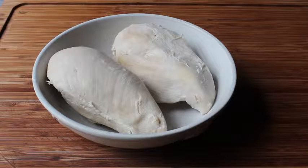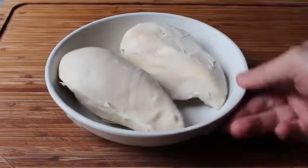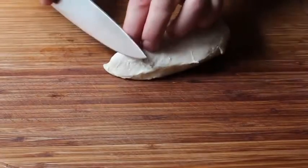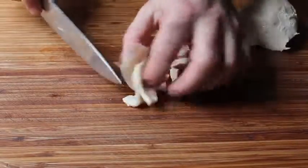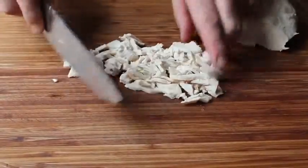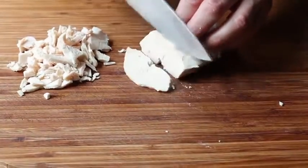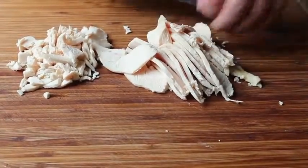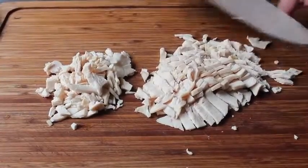Over at the cutting board I have some already cooked, cold chicken breasts — these were poached in salted water for this video, but the whole idea of chicken croquettes is to use up leftover cooked chicken. We need to mince it up really finely, so I slice it very thin and then chop it down until it's very finely minced. There's an old saying: the more meat, the better the mince. So I cut up all the rest of the chicken and mince it all together.